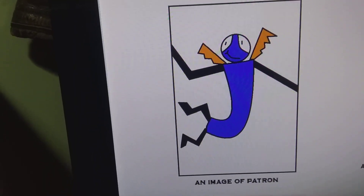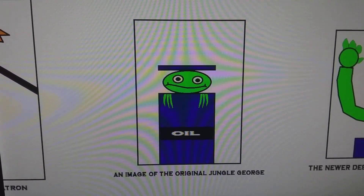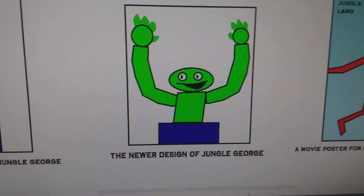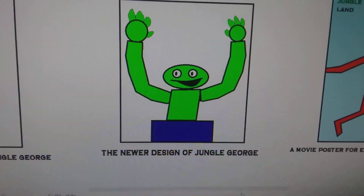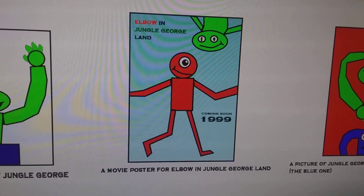An image of Patron. An image of the original Jungle George. The newer design of Jungle George. A movie poster for Elbow and Jungle George Land.